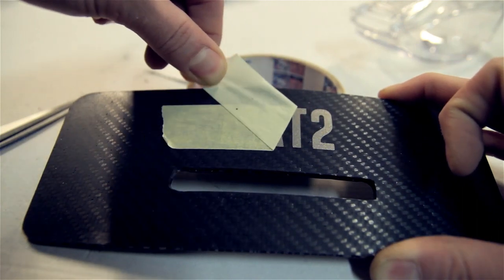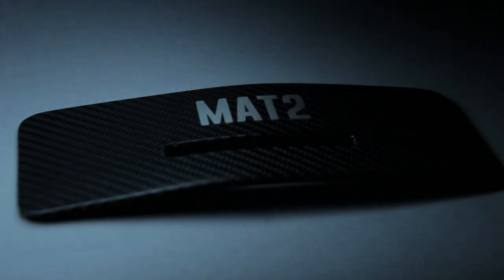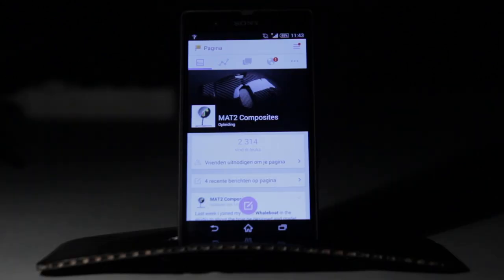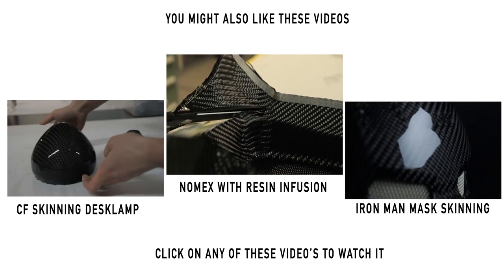Here I'm just finishing off with my logo on it, and then it's time to clear coat. I hope you liked this video. If you liked it, please give it a like, share with your friends, and just comment if you need some more information.